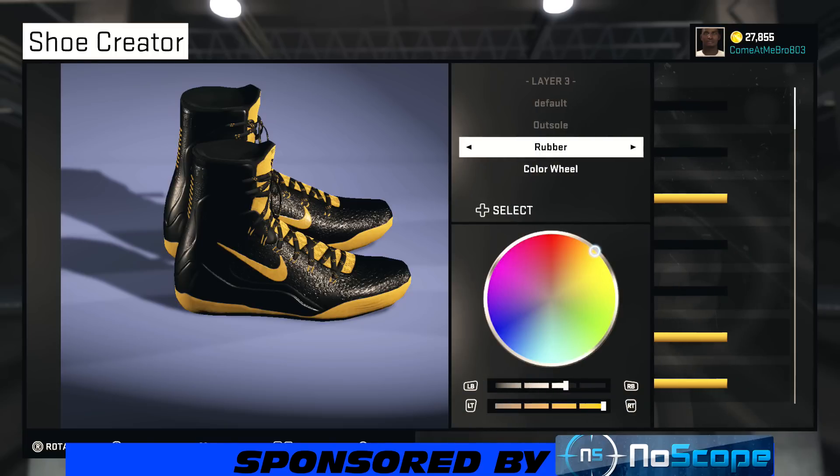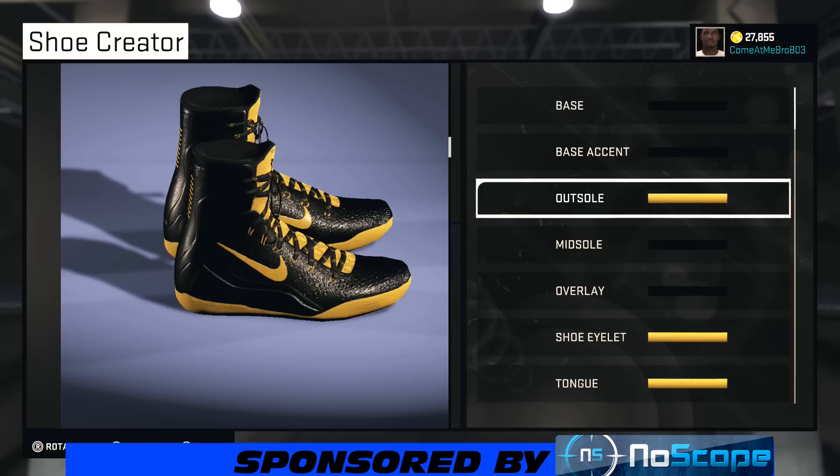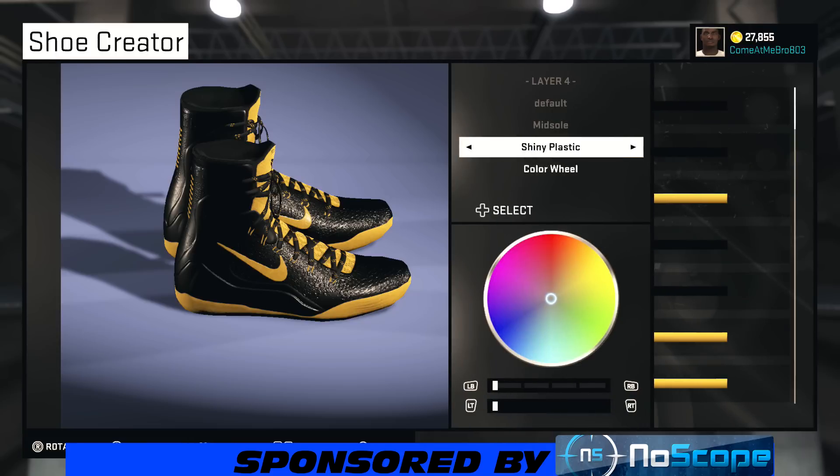So the outsole — you know Batman has yellow in his costume also. For the near sole, I went shiny plastic on that, and I went with that black.